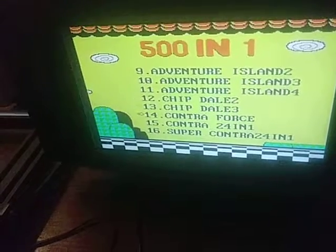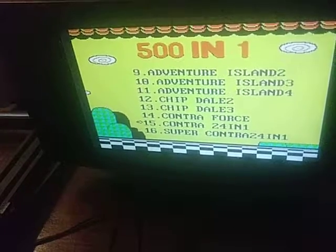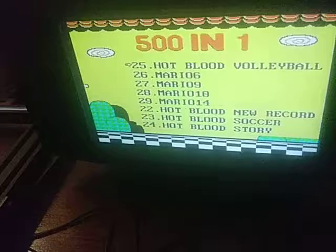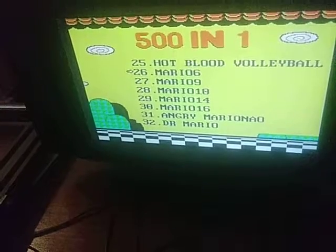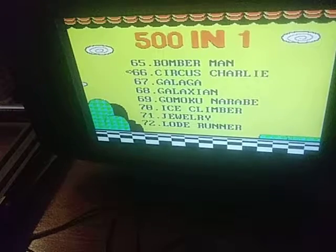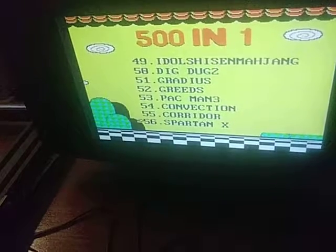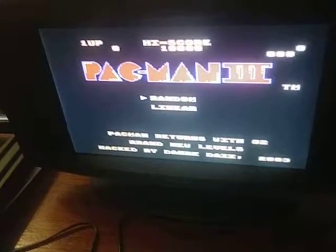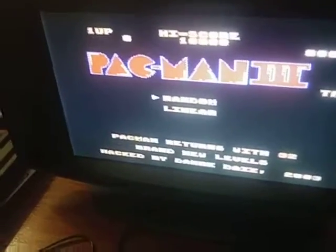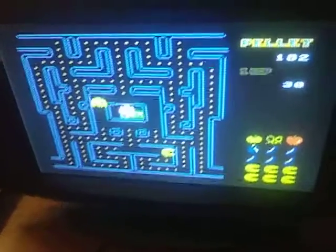Contra 24 in 1. Let's go back to the Mario stuff real quick again. I don't remember Mario 6. Pac-Man 3 — I don't remember Pac-Man 3 either. Oh, so this is kind of like Super Pac-Man.